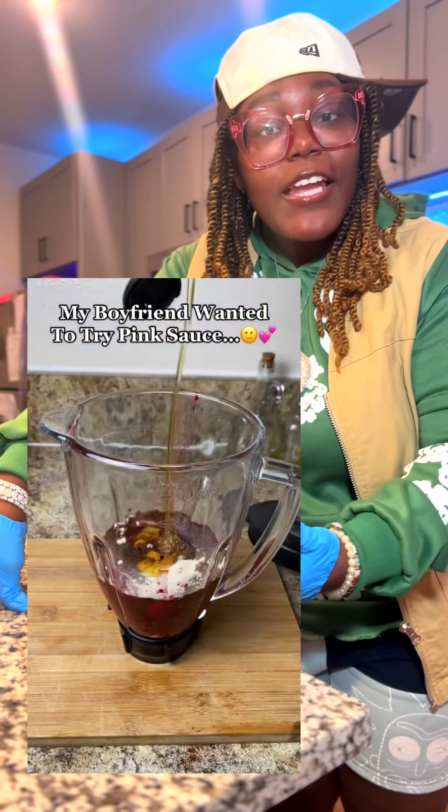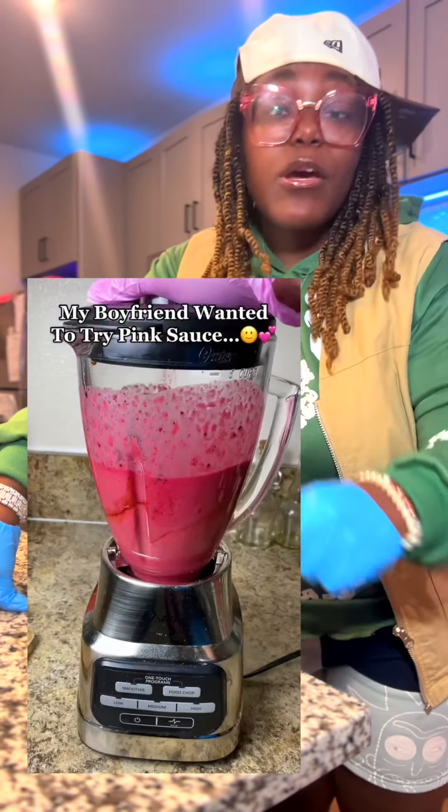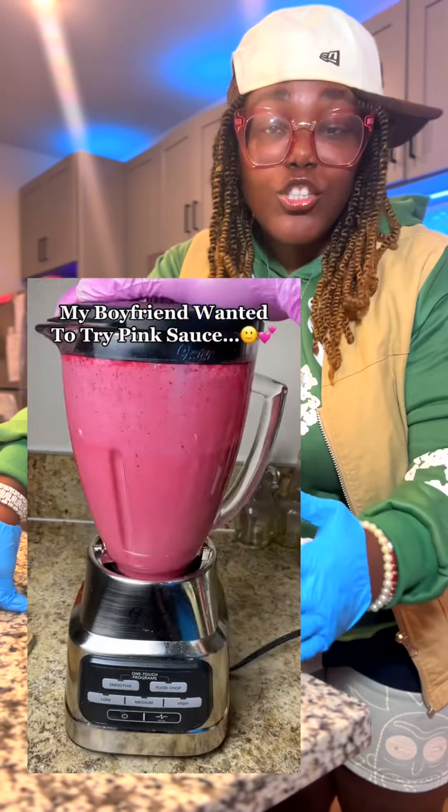Y'all remember when this pink sauce was killing everybody? Ever since then, I've been wanting to craft my own version. I just never got around to it. Until today. This is about to be one of them try-a-recipe-that's-in-my-head, and I'm gonna honestly tell you whether you should try it in your house type videos.